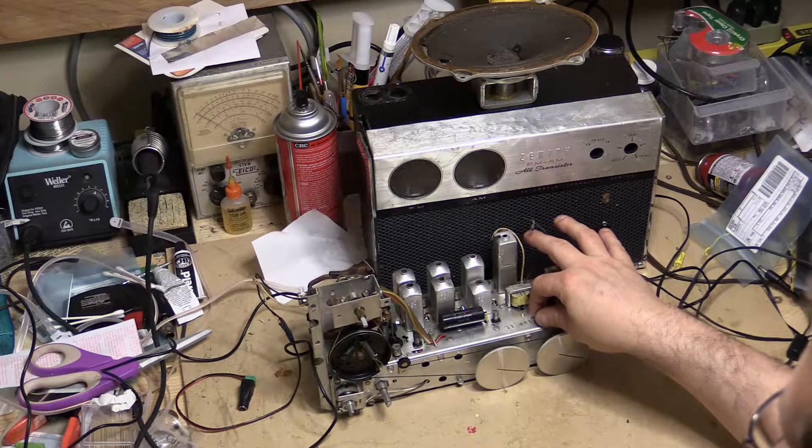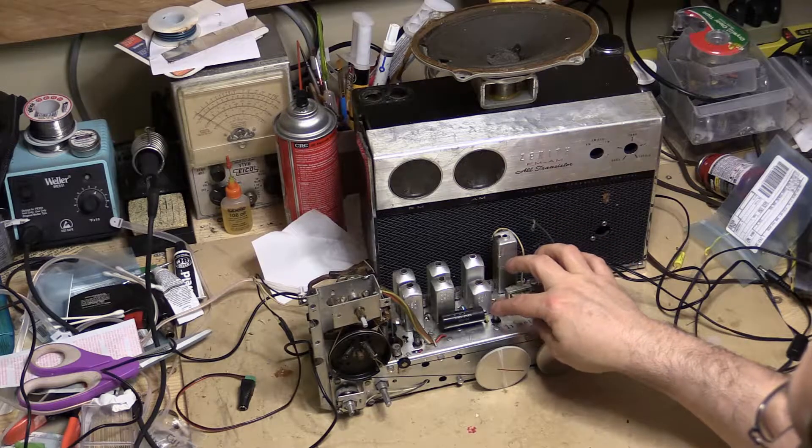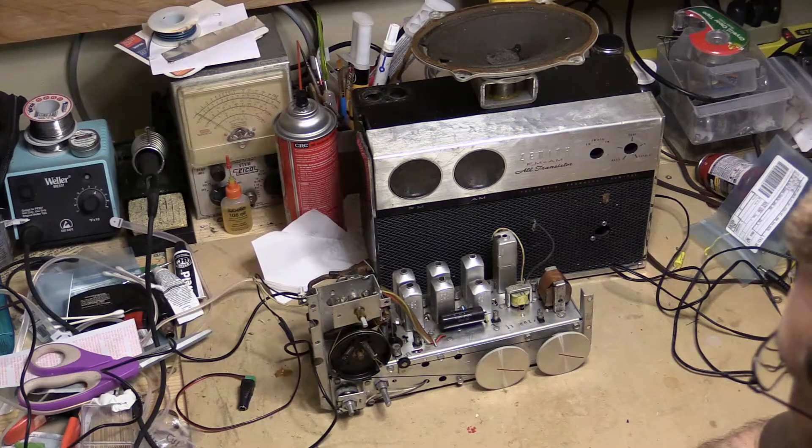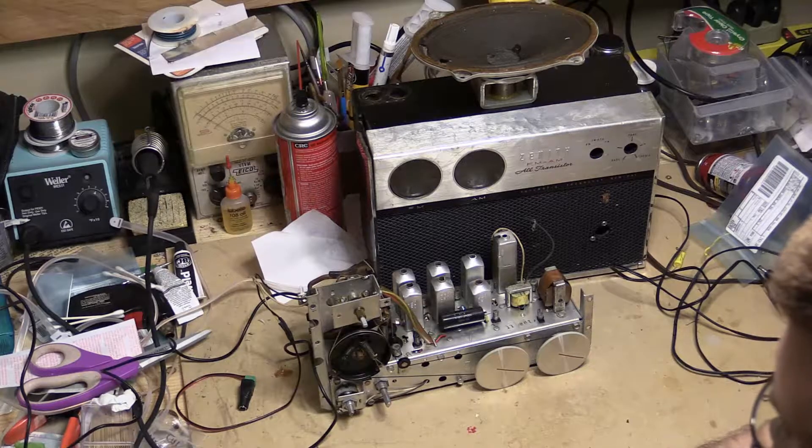I've ordered up a bunch of transistors. I went the Russian route because I can buy 30 of them for 5 or 6 bucks. Anyway, we'll see how that turns out. So that's this radio here.